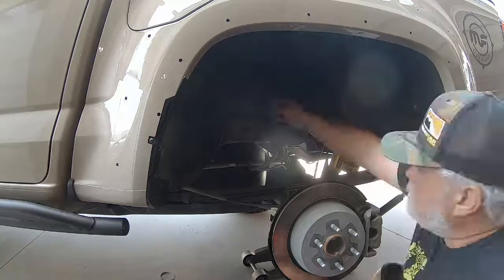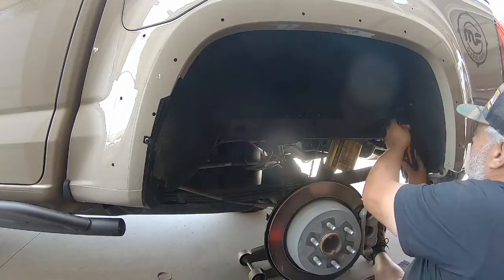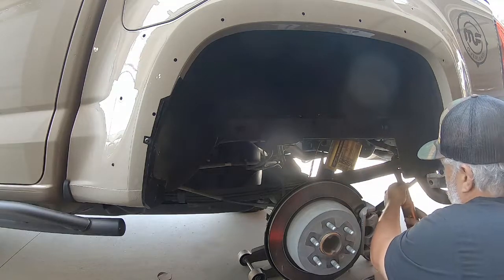That wraps up all the metal work. All that's left is remounting the factory hardware to put the inner fender liner back in place. Next up: fender flares.